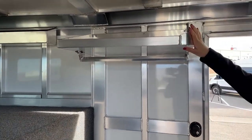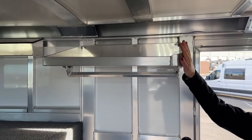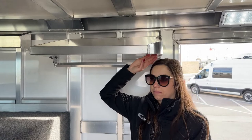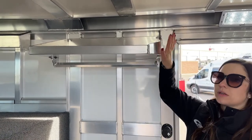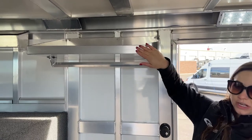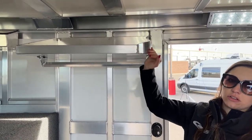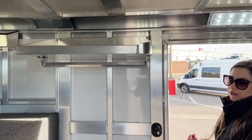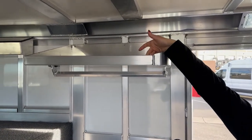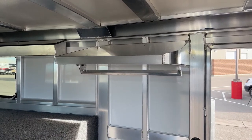Over here we've got our shelf with a radius corner on this side — that way if you're walking in and you're taller than me, you're not going to bang your head on a sharp point. We made sure this was a radius corner so you're not grabbing your temple into it and hurting yourself. The shelf also has a lip on it so stuff will hold in there a little bit better.